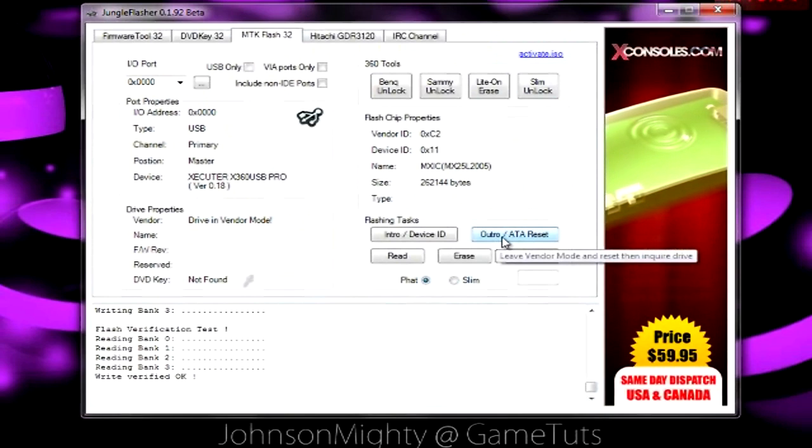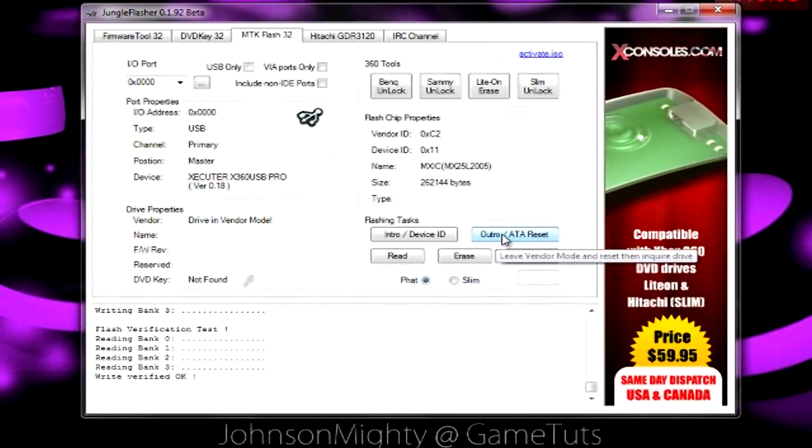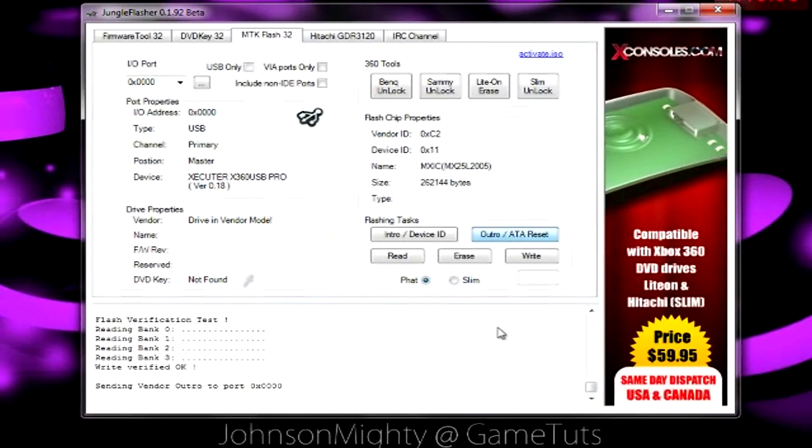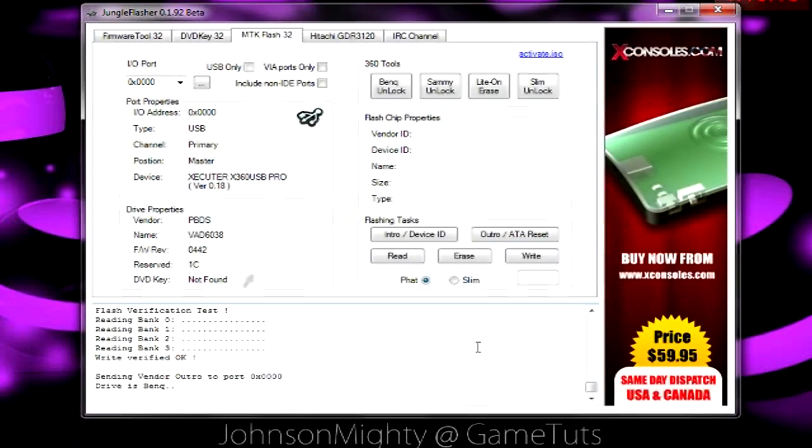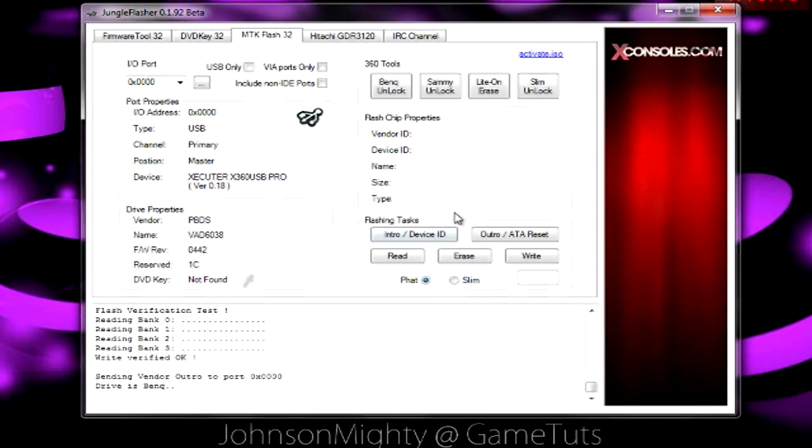Now that it's done we can hit outro at a reset and it'll reset it out of vendor mode. Now I have a completely new flash drive. Remember to subscribe for more videos like this and check out GameTuts.com. I'll see you next time.